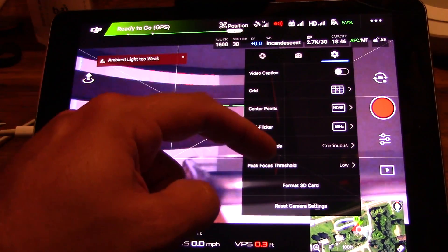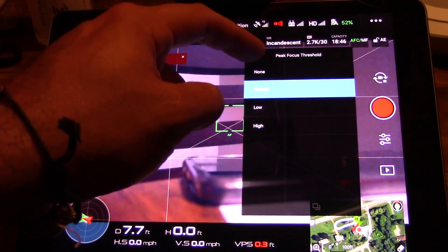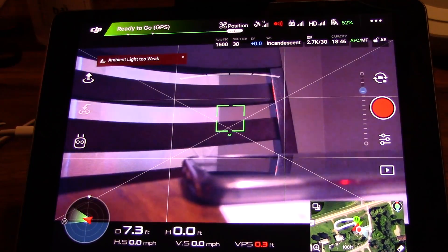That's really about the most important change for right now, since this was a Spark-heavy update. So that's going to do it for this video guys — not a whole lot here, but just wanted to give you guys an example of that focus peaking and show you where that's hiding now. Talk to you later.